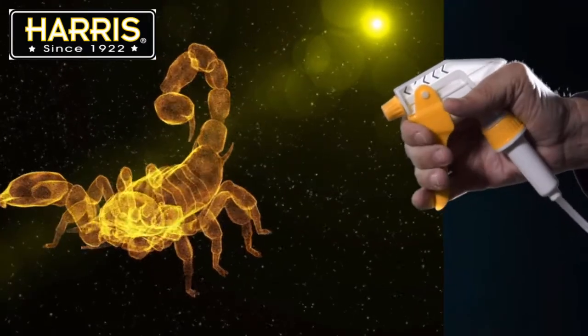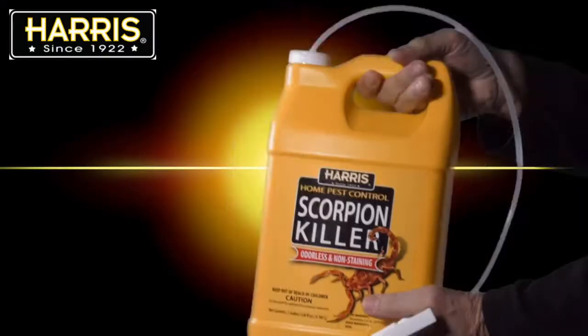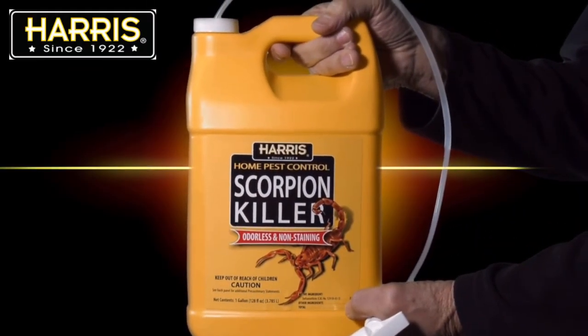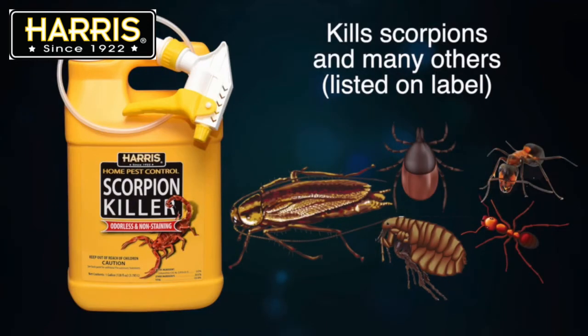The trigger sprayer reaches into areas where scorpions are hiding. The gallon size allows for repeated applications to eliminate scorpions. Harris Scorpion Killer also kills ticks, fleas, cockroaches, ants, and many other insects listed on the label.